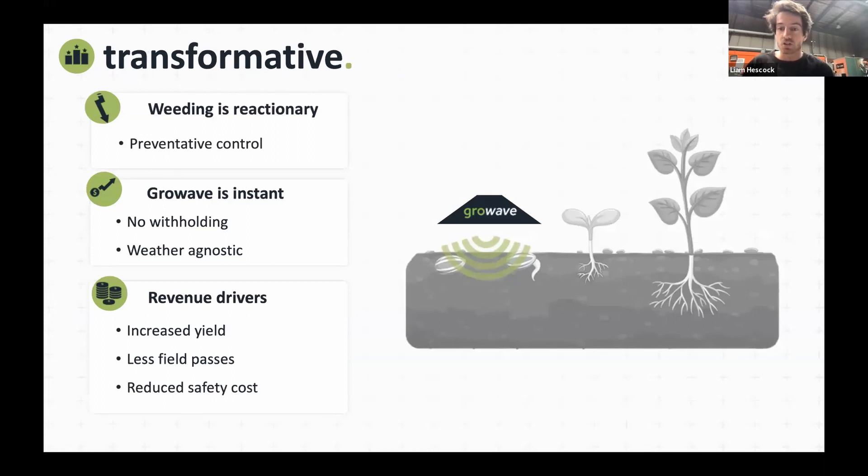Our technology takes the weeding approach in a new way — taking out weeds before they emerge, not waiting for them to come up and doing a selective spray. We want to get a good treatment before you plant the crop and stop the weeds from growing over that early critical period. A key part of this is there's no withholding — the treatment is instant. Last year we did a trial in Victoria on a horticulture property, and the grower could watch the machine go along and right behind it, his oxalis had been taken out.